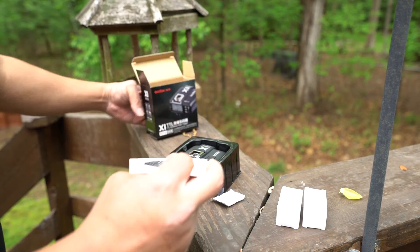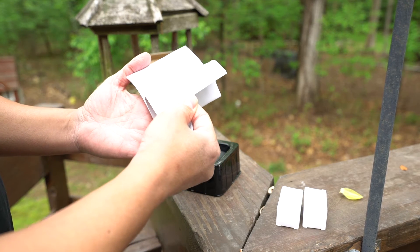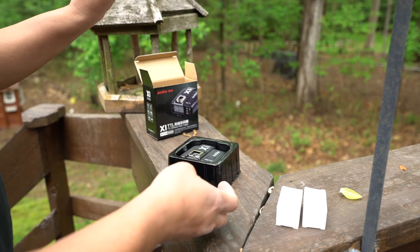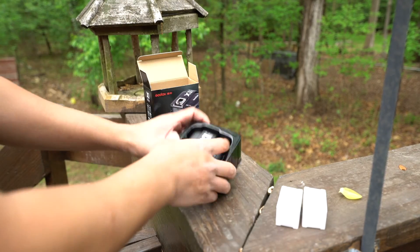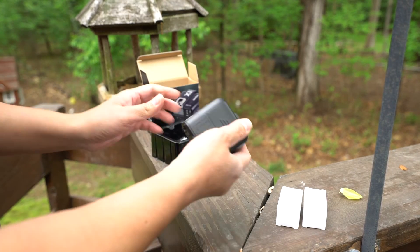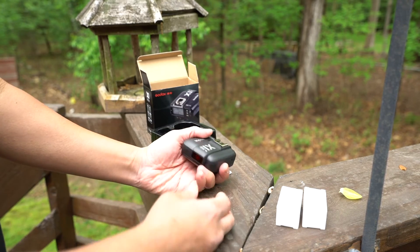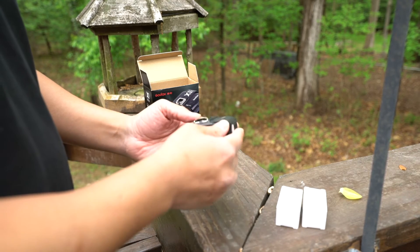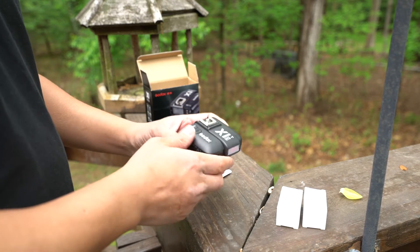Very basic stuff here — got a manual, and it looks to be done pretty professionally, much better than most of the stuff I've ordered from China. Packaging is pretty basic as well. Just at first glance, the construction on this doesn't look too bad, and I won't get into all the features until I've had a chance to actually test this.